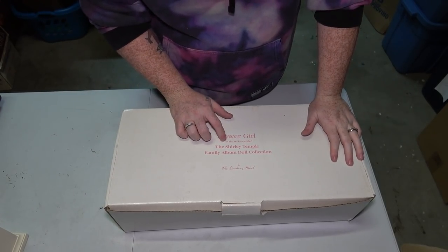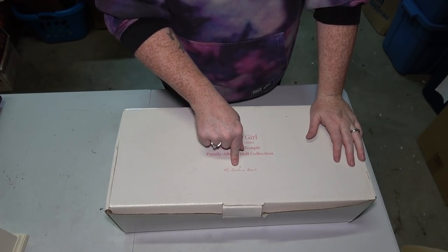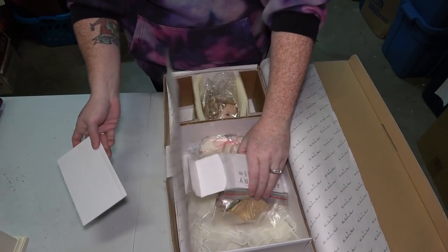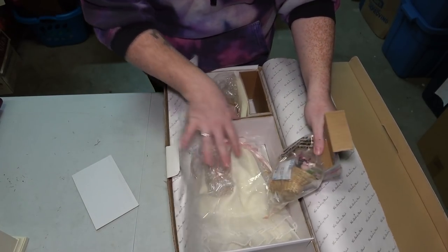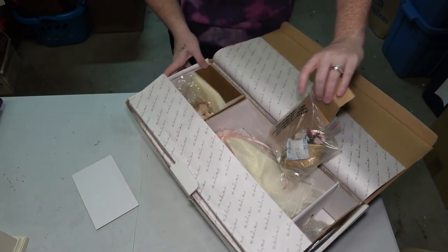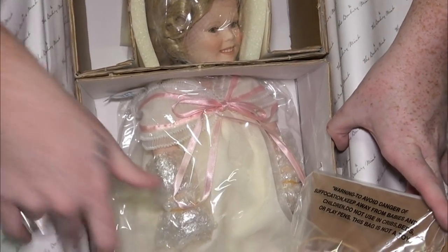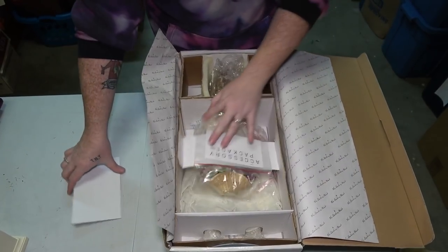This next thing is Flower Girl from the series entitled The Shirley Temple Family Album Doll Collection, made by the Danbury Mint. I don't want to take her completely out of the plastic because I want her to stay in good condition just in case we sell her like this. She has her little bouquet basket with her. I can see no stains whatsoever on her — she is perfectly still good in the plastic. That is awesome.